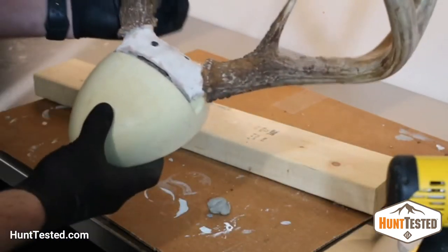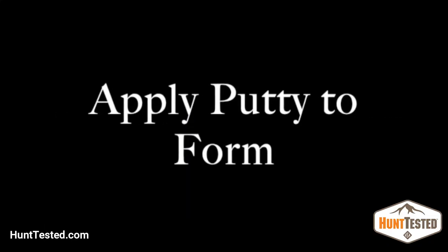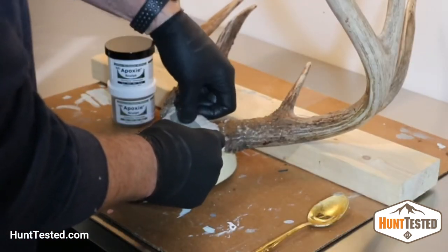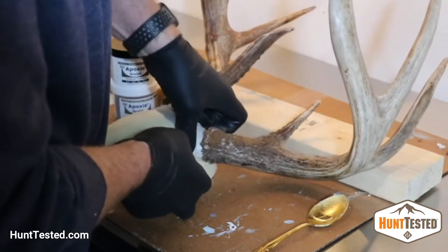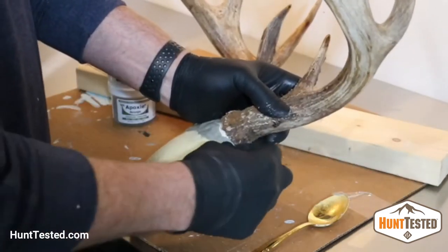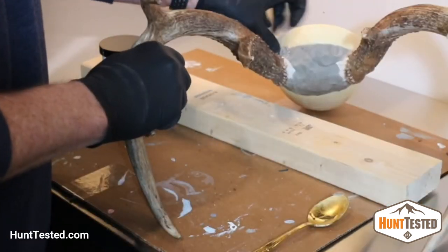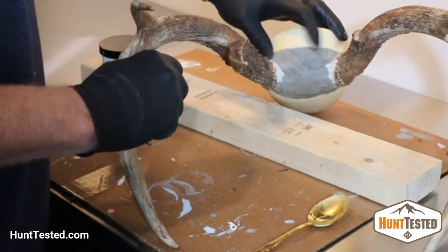Use any remaining epoxy putty to fill in any voids that you've got. Mix up a new batch of epoxy putty — probably less than you think you'll need. You can always make more and it tends to go a long way. Then start filling in any voids and try to get everything to the level of the form around the skull plate. You'll get the hang of it — you can kind of stick a little bit to your fingers and figure out how to fit it into all of those voids and cracks.